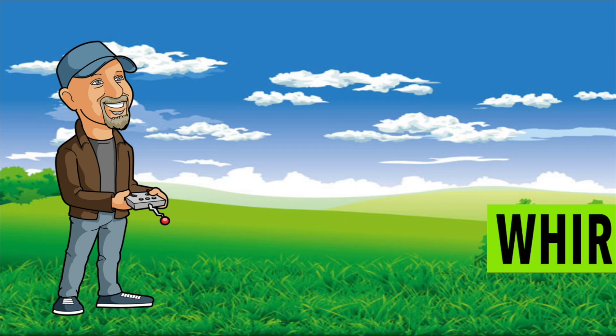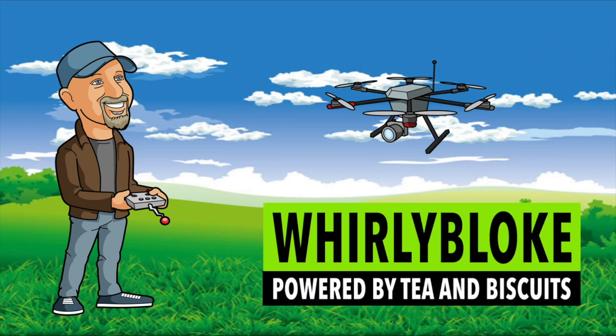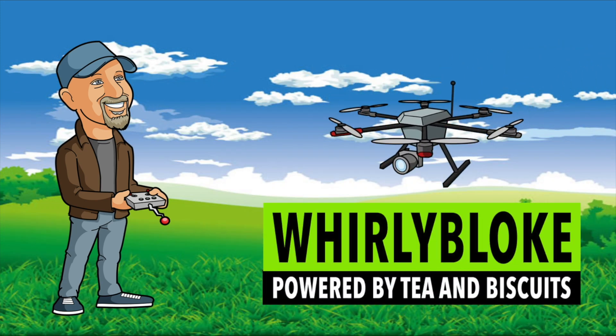Hello and welcome to the Whirly Bloke channel. Before we get started, this is your Whirly Bloke safety briefing.